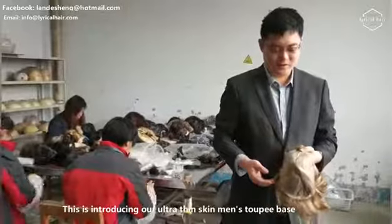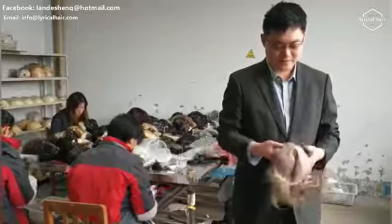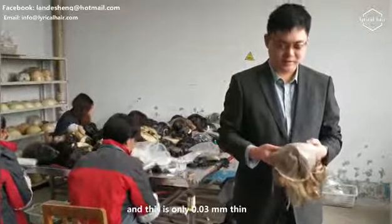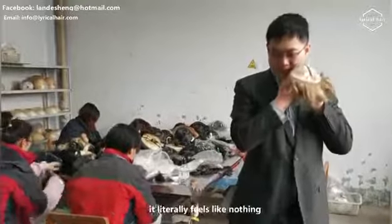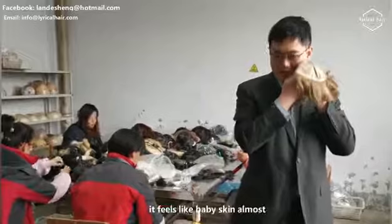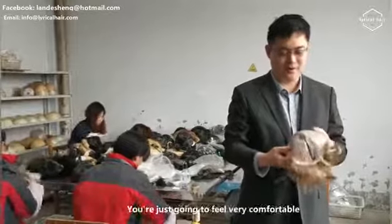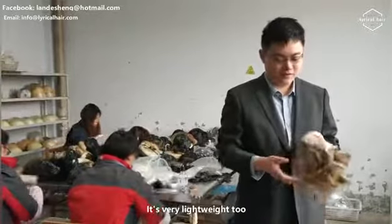This is introducing our Ultra Thin Skin Men's Toupee Base, and this is only 0.03 millimeters thin. It's so thin that when you rub it against your face, it literally feels like nothing — it feels like baby skin almost. You're just going to feel very comfortable wearing this for long periods of time. It's very lightweight too.